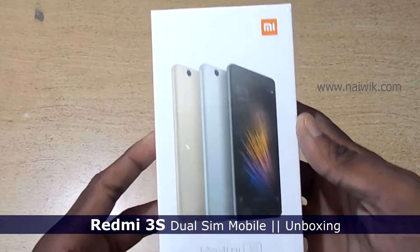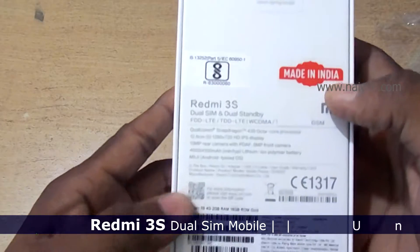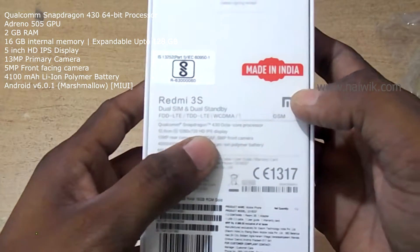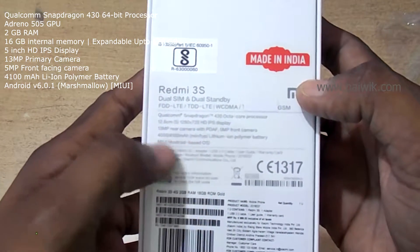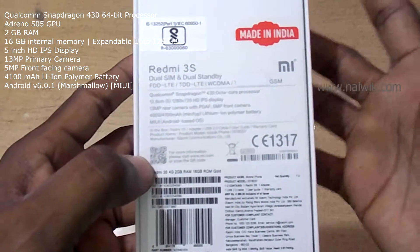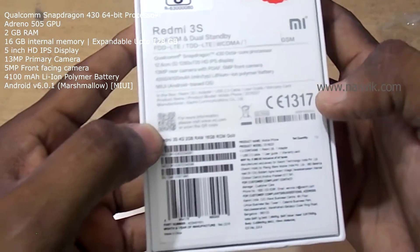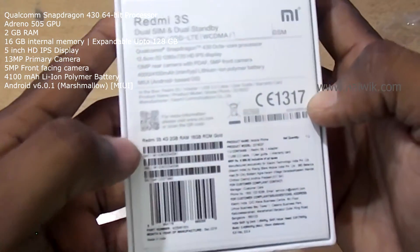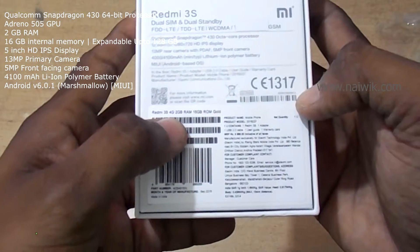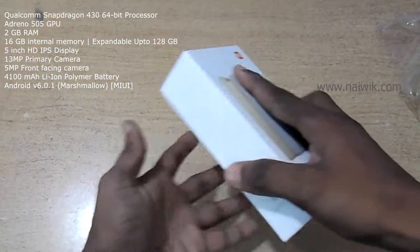Hi friends, in this video I am going to unbox the Redmi 3S. At the back you can see that it is made in India and it has a Qualcomm 430 octa-core processor and a 5-inch HD IPS display. It has a 13 megapixel rear camera with a 5 megapixel front-facing camera. It runs on MIUI on top of Android. This is the 2GB RAM variant in gold color.